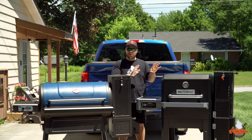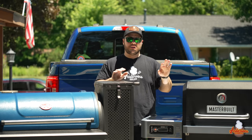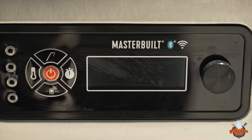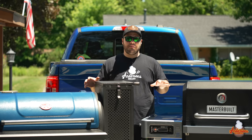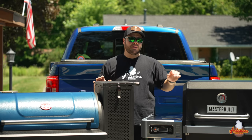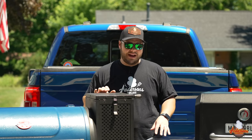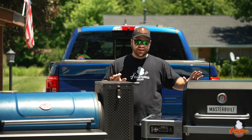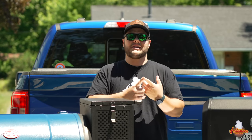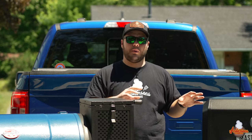I have not experienced the same issue with the Masterbuilt Gravity Series. The 800 has run very well since I've had it, and doing the biscuit test on both, the Masterbuilt wins when it comes to temperature control. At the end of the day, they both make great food. But in my honest opinion, if you're looking at one over the other, Masterbuilt has a longer track record with the Gravity Series and more time to perfect their product. The sturdiness difference alone is enough for me to choose the Masterbuilt, and adding in the wider temperature range — down to 150 degrees — is a selling point for me.